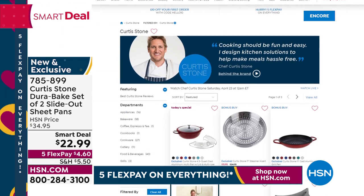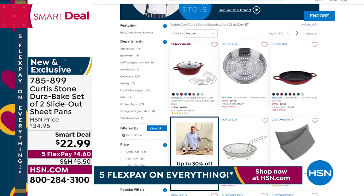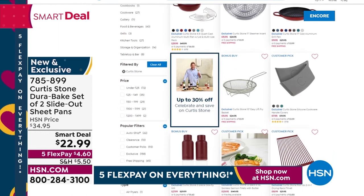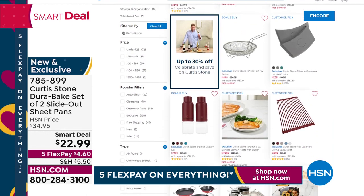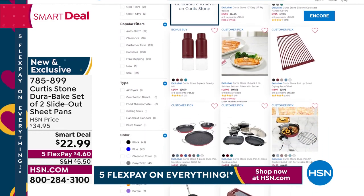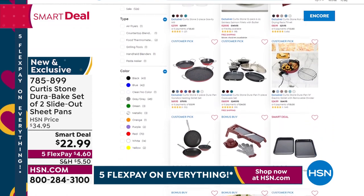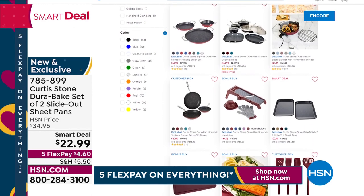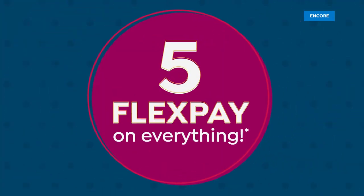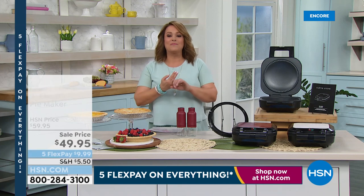Rocky, I remembered the phone number this time! HSN.com is certainly the fastest way to place your order and check out everything Chef has — so many customer picks. All Chef Curtis Stone is up to 30% off. We really mean it when we say it's our all-star weekend — we took our brightest biggest stars at HSN and we're going to spoil you rotten. Go to HSN.com, enjoy the five flex pay and the great sale prices.